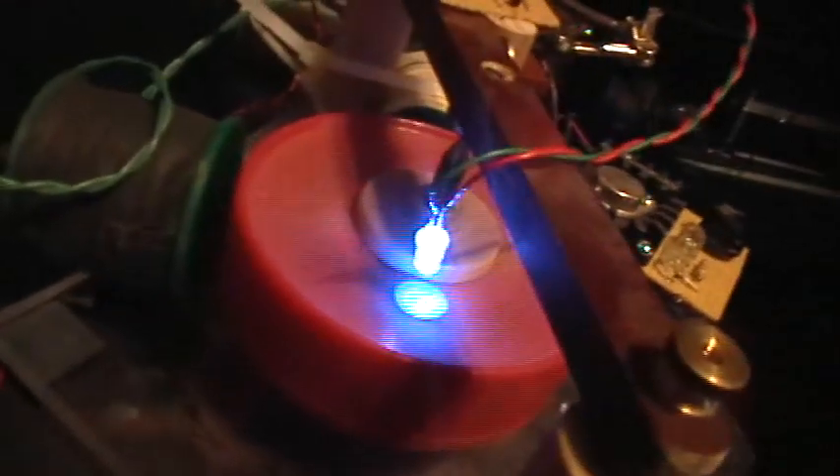Neither one of the coils has a core. I forget which direction it was going, but let's give it a little starting spin. Maybe it was going the other way. Well, there you have it — it's running.